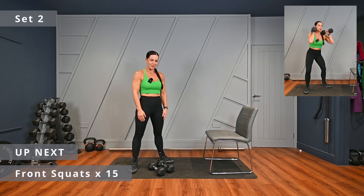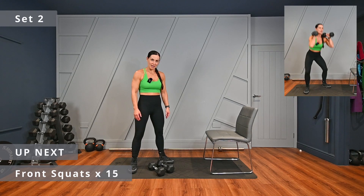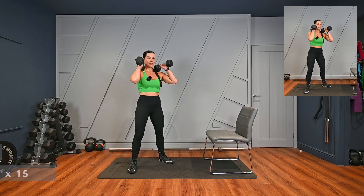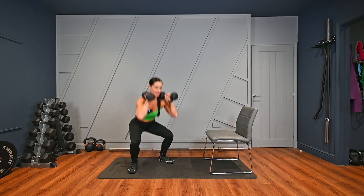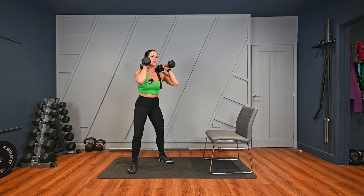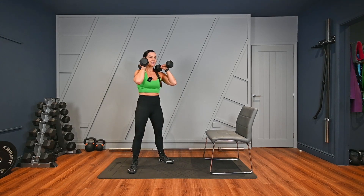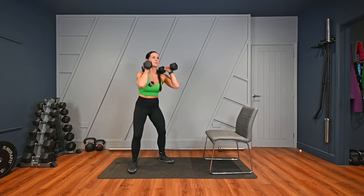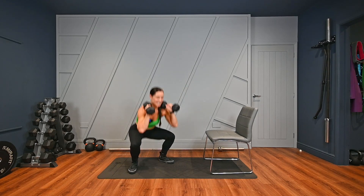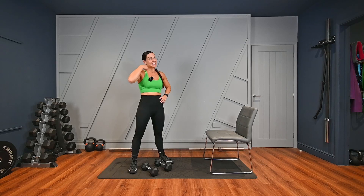Going again for set two. We don't need the chair until exercise five and six. Set two, pick your dumbbells up, off we go. One, two, three, four, five, six — squeeze those glutes — seven, eight, nine, ten — five more — eleven, twelve, thirteen, last one. Drop the dumbbells. One more set to go. Gets your heart rate up, doesn't it?